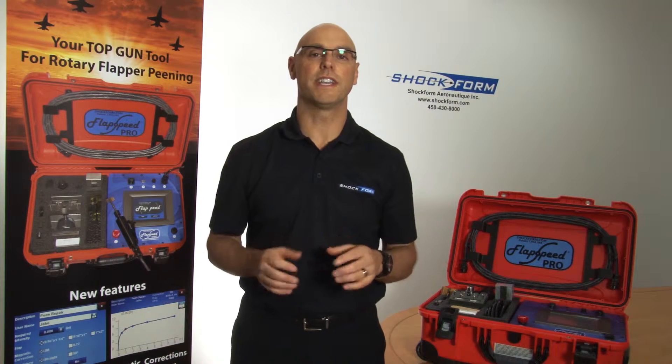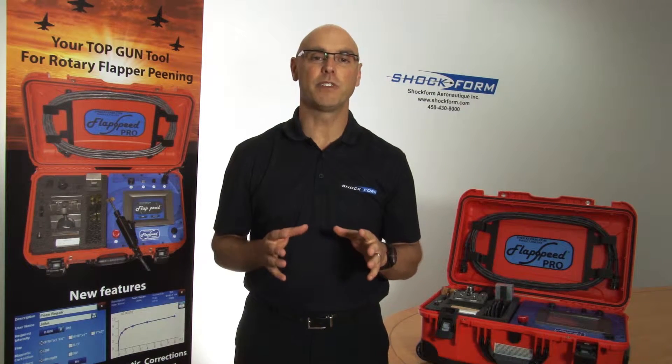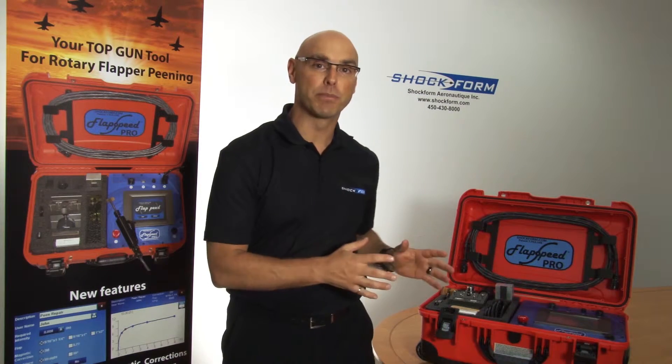Hello, my name is Sylvain Fogg and I'm the president of Shockform Aeronautic. We've made these small videos to help you use the Flapspeed Pro, the only dedicated tool for flapper peening.